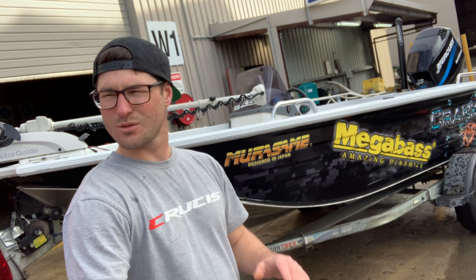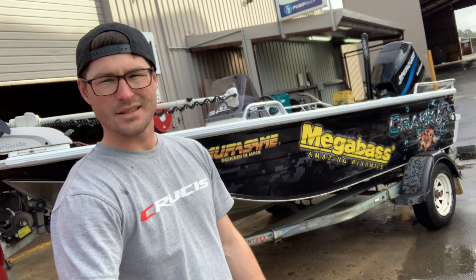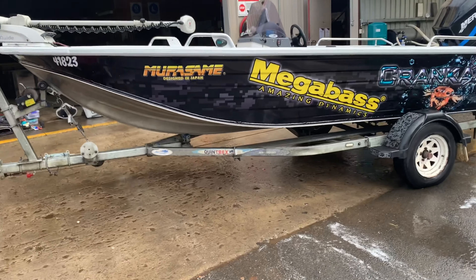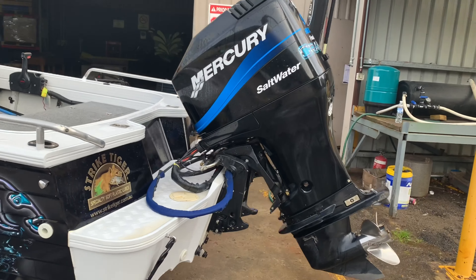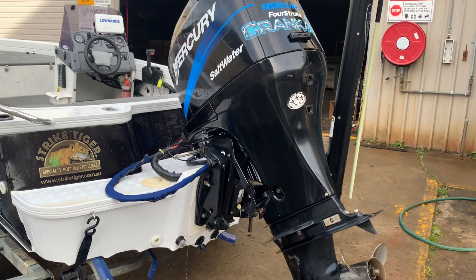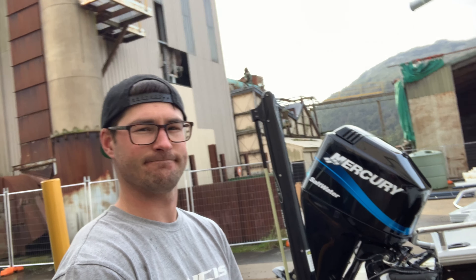I'm not 100% quite sure where to start this so I'll just start by giving you a bit of a rundown of what the boat actually is. The boat is a 5 metre Quintrax Hornet. 2004 I believe the hull is. The outboard's also 2004 — the 90 Mercury 4-stroke saltwater series. Haven't managed to blow it up yet. She's got 506 hours on it. Solid.